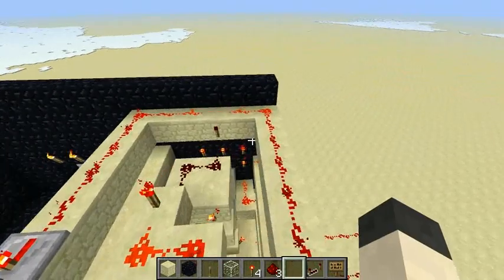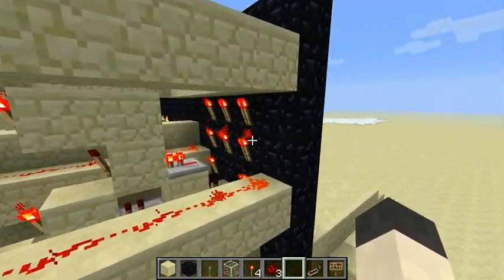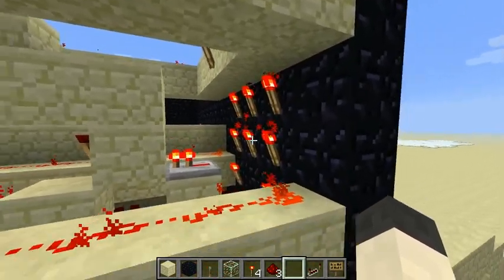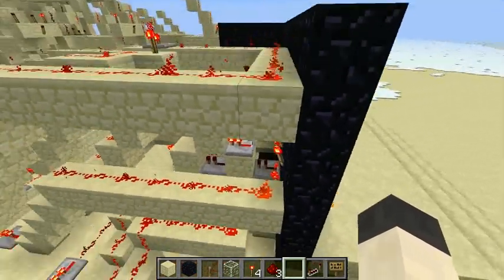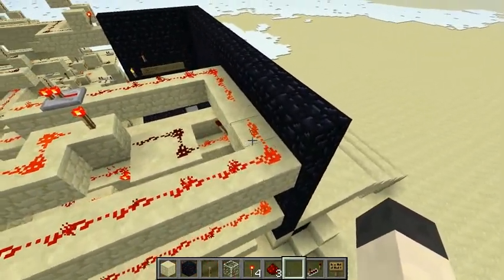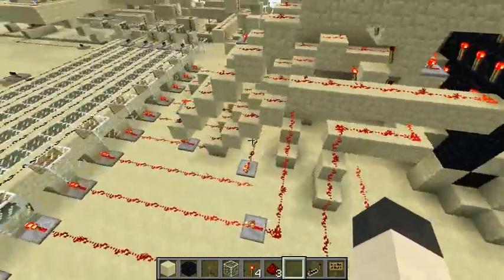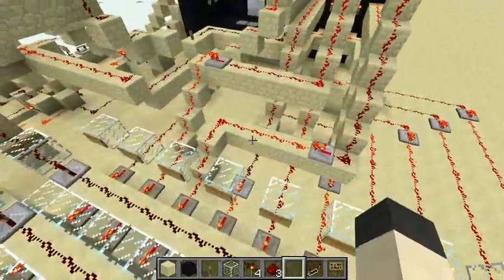So how it works: the keypad — which is pretty cool — the way all the signals are separated is through some basically redstone torch magic, which separates all those signals out. And then over here, I lay out each signal individually for each button.